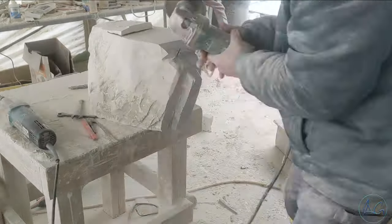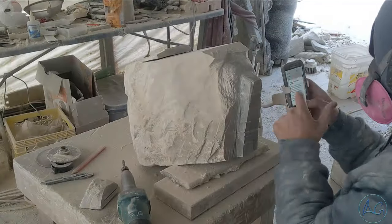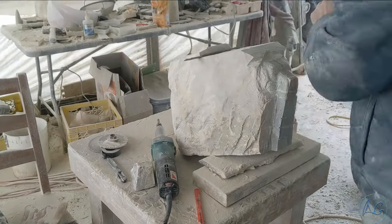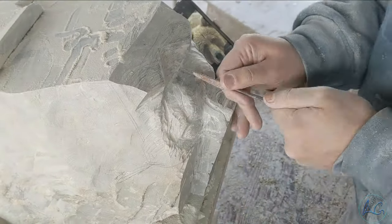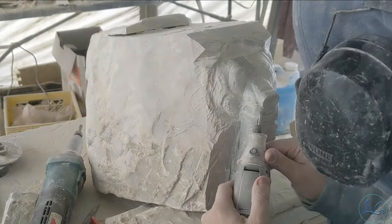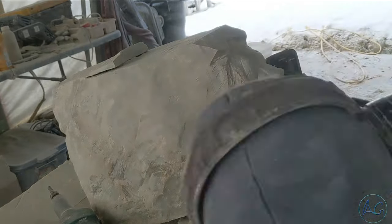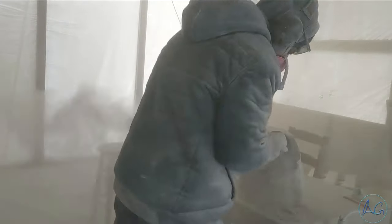I'm just establishing some of the relationships and measurements of the face. I spend just as much time on the face as I do on the rest of the piece. I've lifted up the stone here, and that helps because I naturally try to straighten out the piece — it's like a natural thing with the body. So if I want to tilt the head, I raise the front of the stone and carve it straight, and when I put the stone back down there's a tilt. That's one of the techniques I do.